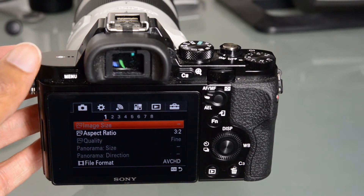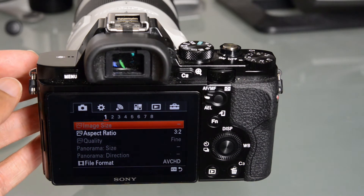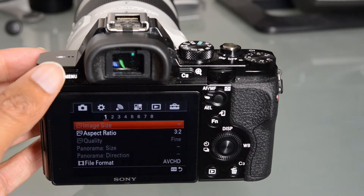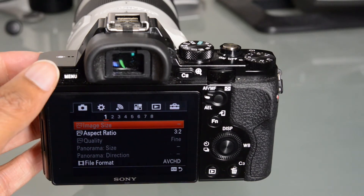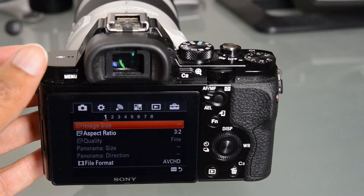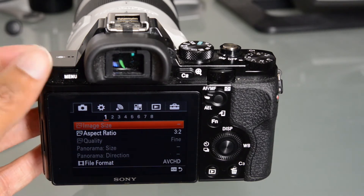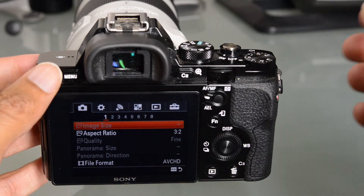I do like that Sony also included an external plug-in charger for the battery. Now we have the ability to charge over USB, but I like that they included that standalone charger too, because the USB charging is not really ideal as a primary charging solution — it pretty much takes all night to charge the battery over USB. It's nice to have the USB option as a secondary option, but for more serious users, they're really going to want their plug-in charger. I'm glad that Sony included it here.